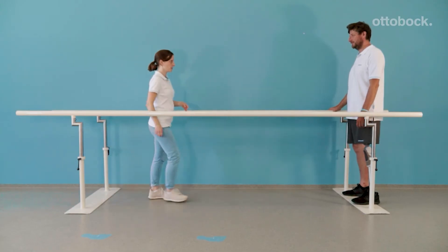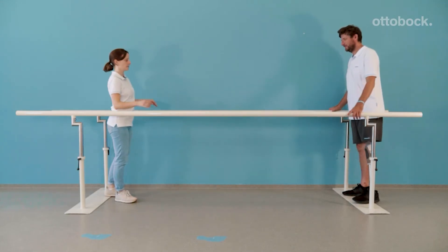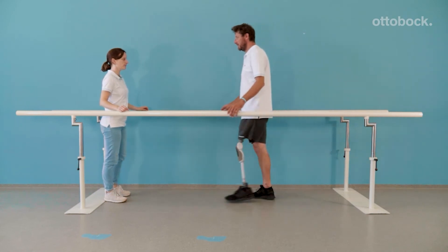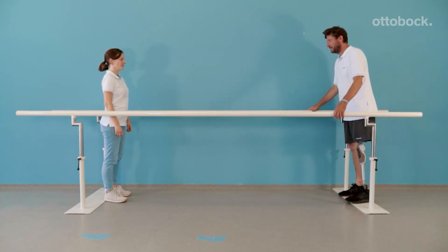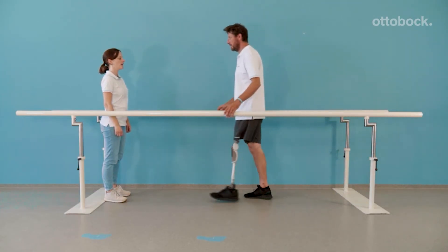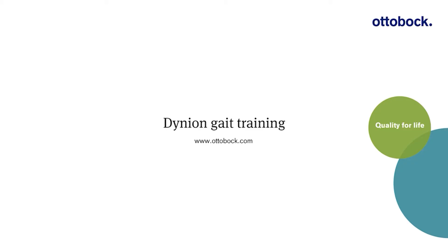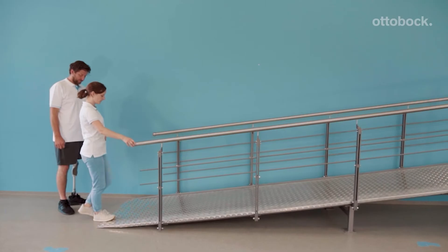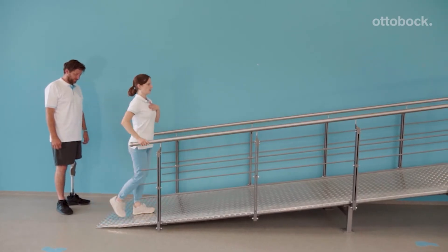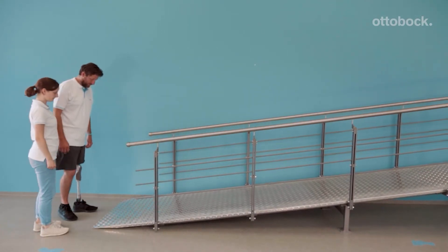In this exercise, our model learns how to slow down using the yielding technique to relieve the contralateral side. When practicing without holding onto the parallel bars, the amount of yielding is determined by his ability to bring the knee into extension. When walking uphill, our model makes sure he is initiating swing phase by using the hip flexor muscles. The therapist makes sure he does not circumduct or use a hip hiking motion.